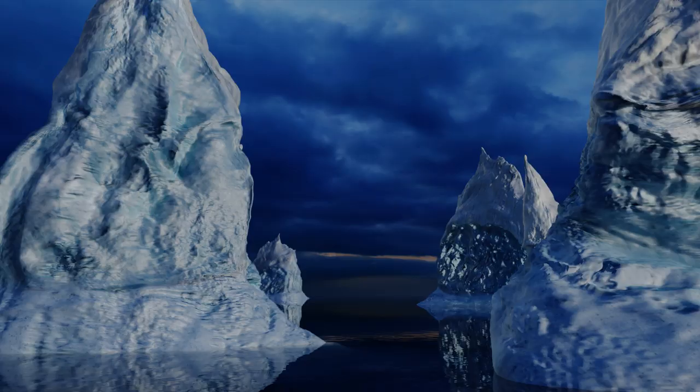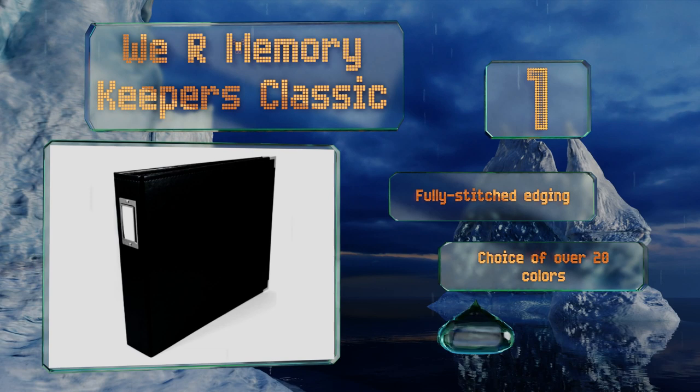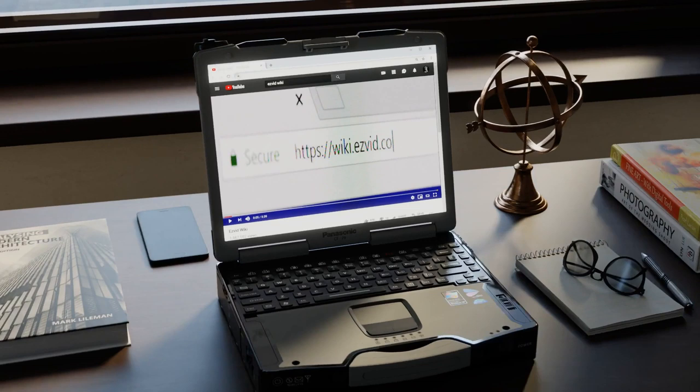Taking the top spot on our list, from a company that's been producing albums for more than 90 years, the We Are Memory Keepers Classic is well equipped for long-term storage of your scrapbooking projects or family snapshots. It features a blank label on its spine that's ready to be decorated, boasts fully stitched edging and soft and supple leather, and comes in your choice of over 20 colors.